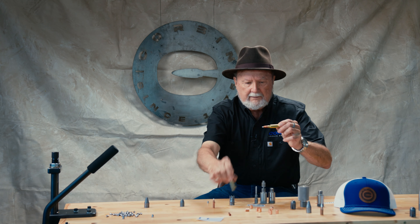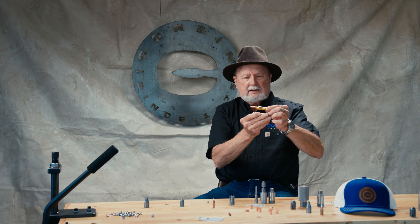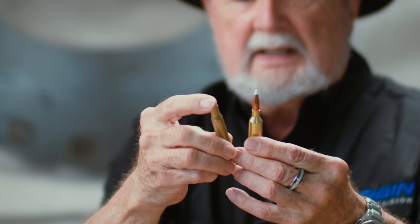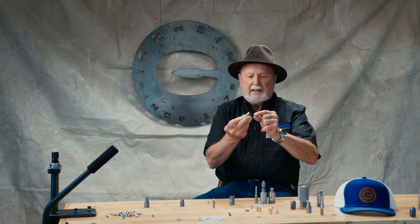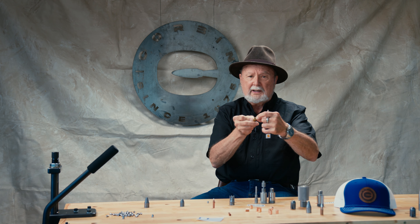We have a cartridge, which is also known as brass or a casing, but it's the cartridge case. The cartridge case holds powder. There's a primer that sets off the powder, pushed into the bottom of it — it's a separate part, but it's pushed in. And then there's the bullet.